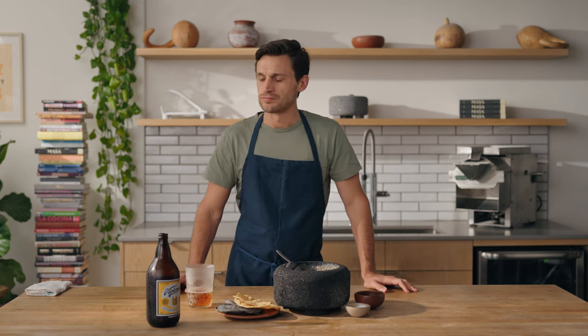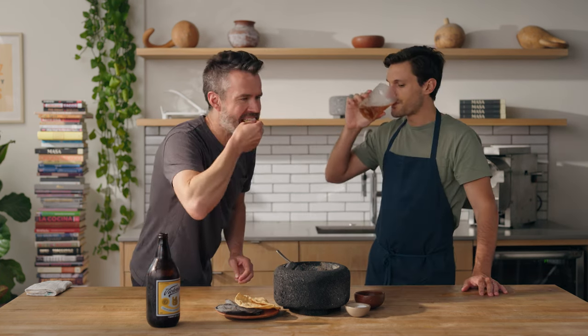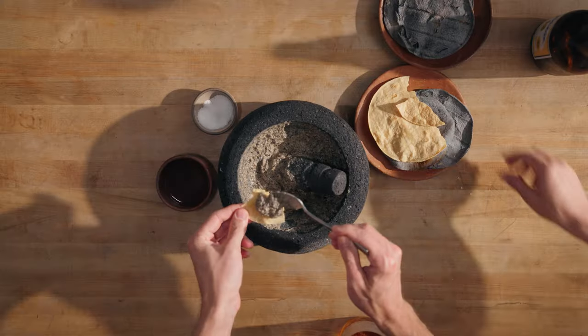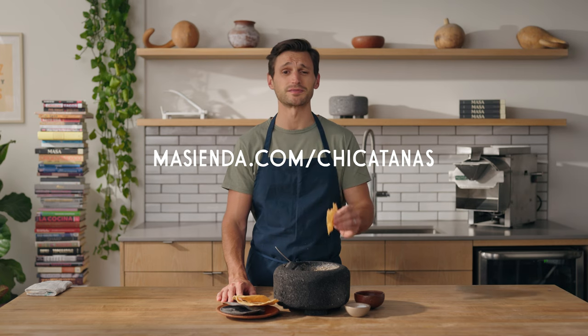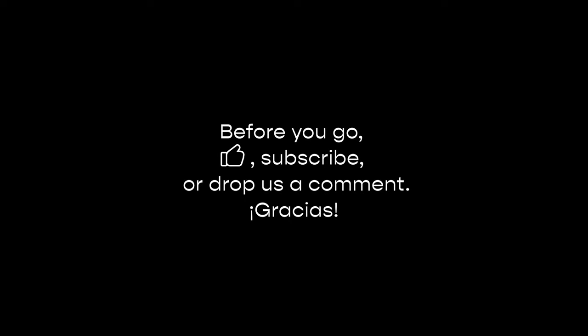It has like a cheesy, truffle-y quality — actually getting a lot of truffle on this. Give me a beer. Hold my tostada, I'm going to get a beer. We gotta try this. Oh wow, that's crazy. It's like truffle butter. I know the idea of ants might sound a little bit intimidating, but trust me, it is worth a try. It's so good — you can do it.